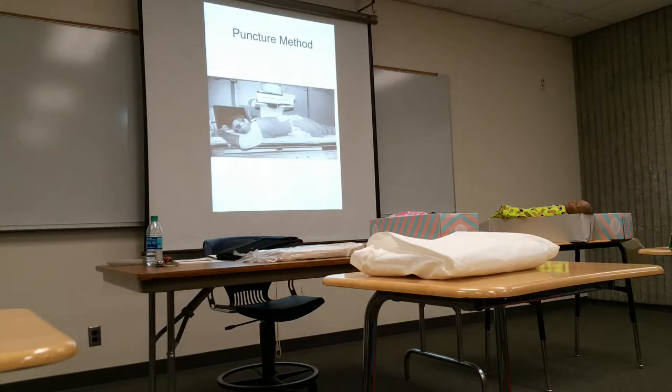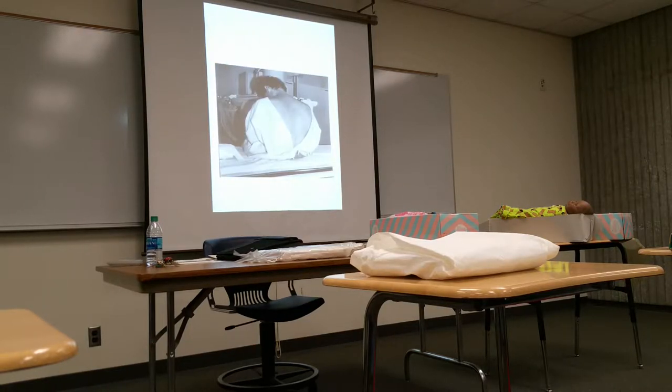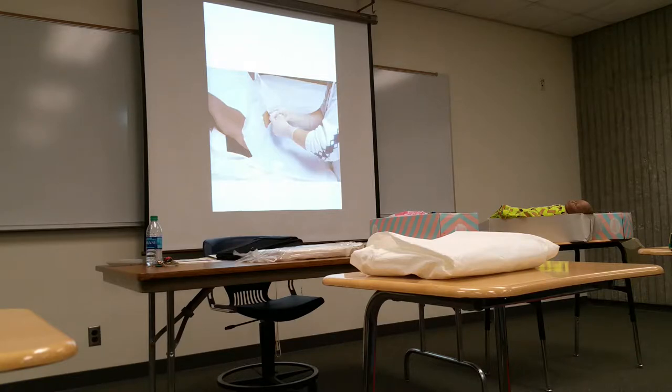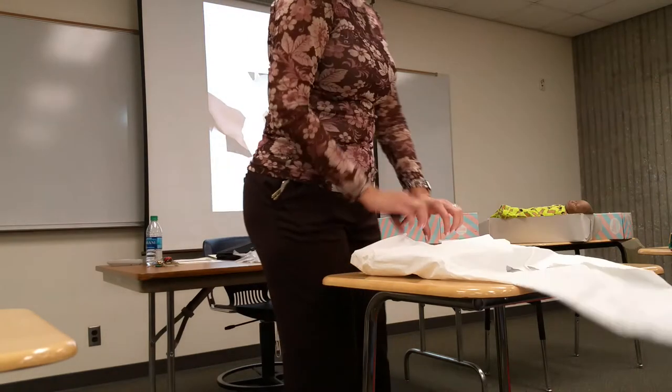Here's a myelography tray we'll look at in a second. Here's the puncture method — the patient is probably prone with something underneath the stomach to get that arching of the lower back to open up the spinous processes for needle insertion. That may be one way. Here's another with them sitting upright. I've seen them all different ways. Here's the way I was used to it — patient on their left side with knees drawn up to the chest to arch the back, and then the needle is inserted between the spinous processes.